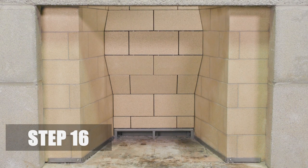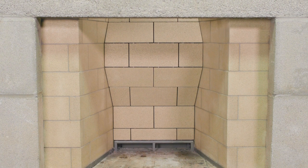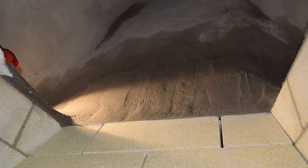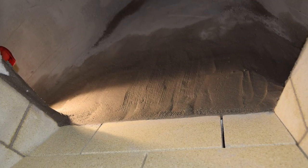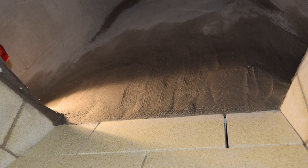Step 16. Before proceeding, if you are using the PriorFire Smoke Chamber Restoration System, finish blending the PriorFire Formula 51 Smoke Chamber product to close any gaps between the top of the unit and the chamber wall. If you are using the PriorFire Stainless Steel Smoke Dome, lower it onto the PriorFire Retrofit Unit and secure it to the top of the unit.